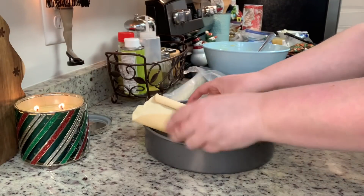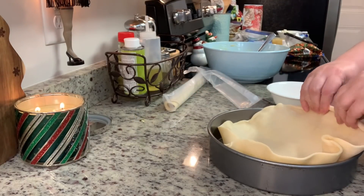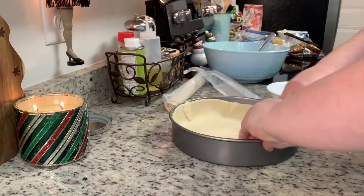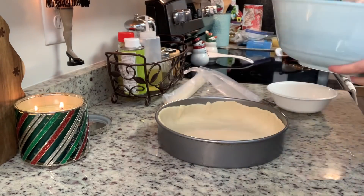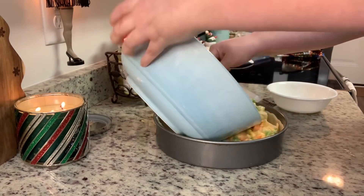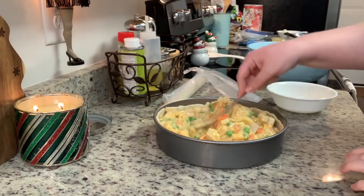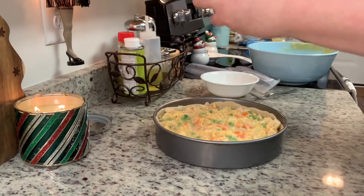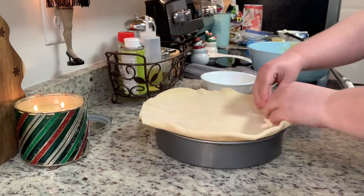Today I'm cooking this in a nine-inch cake pan. You can also use a cast iron skillet or a deep dish pie dish. I'm using refrigerated pie crusts — just set them out to get to room temperature for about 15 minutes. I'll unroll it, place it into the bottom of my cake pan, then add the filling.